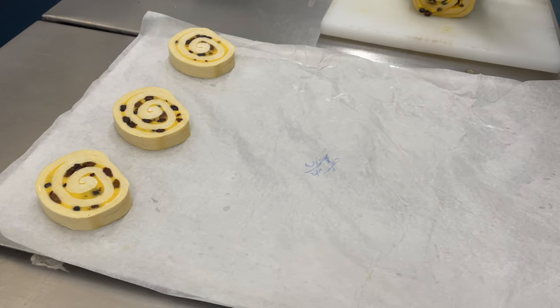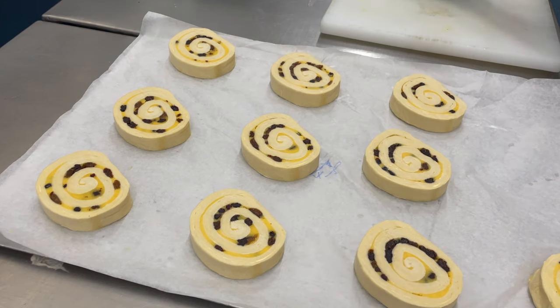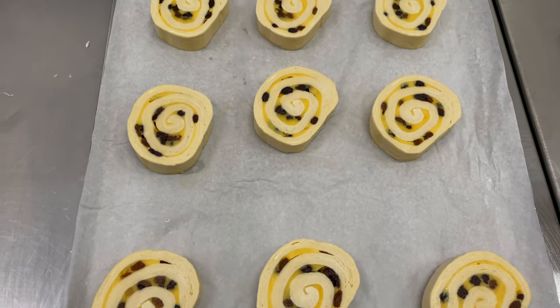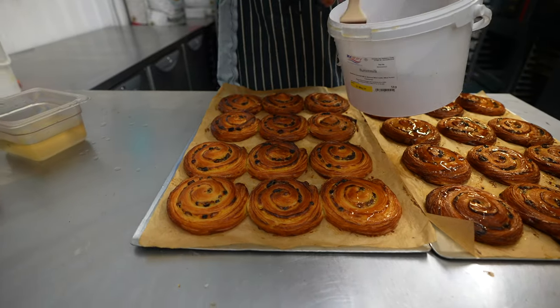The next day, we cut the required amount of swirls and always check each slice's weight to make sure it is within range. These pieces are then proofed, baked, and glazed.